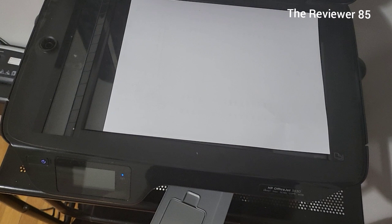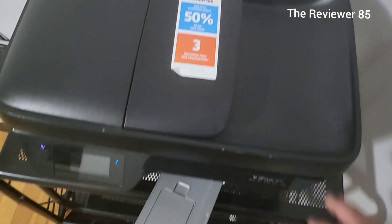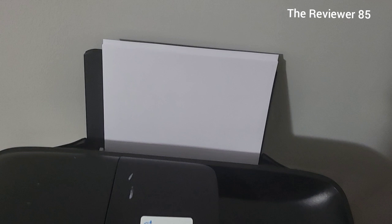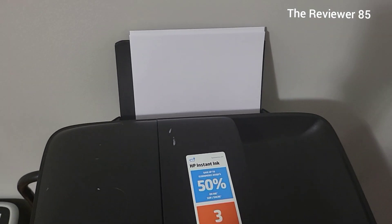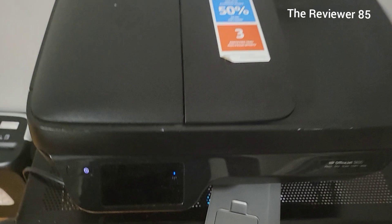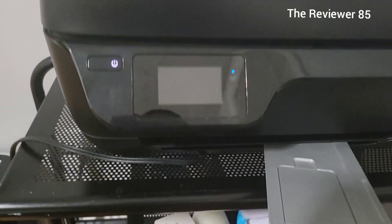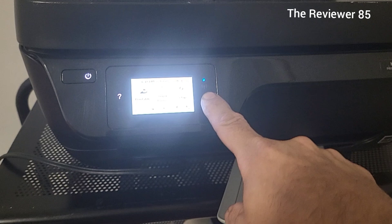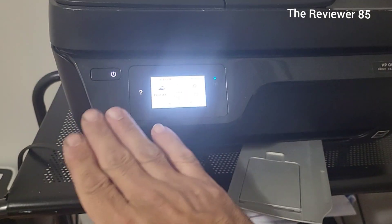You can also use the glass — it's up to you how you want to scan, so that's a very good feature. Your paper goes in the back tray and it's not hitting on the tray, no issue. You have a little LCD display and this little blue light will tell you your Wi-Fi is connected.